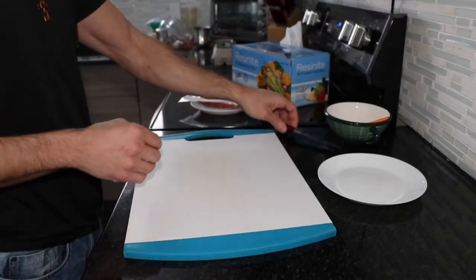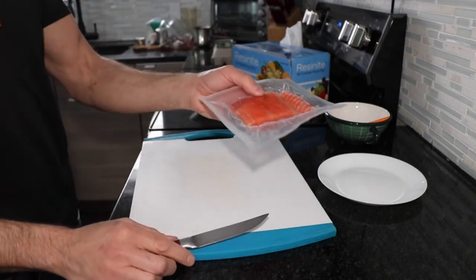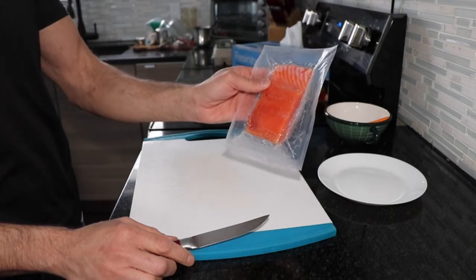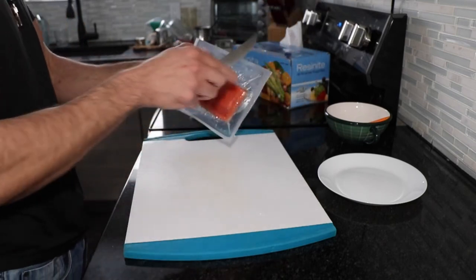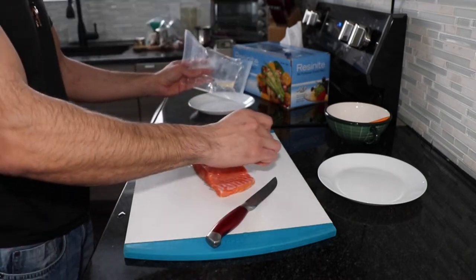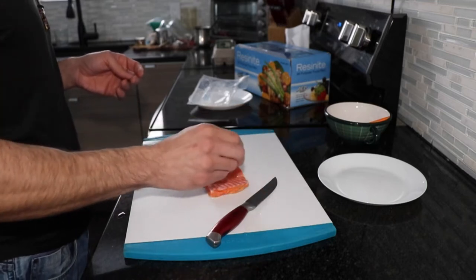I'm going to give you a quick demonstration of how I do my cured salmon. This is the salmon I usually get — it's a wild sockeye. They do come in frozen, roughly about a six to eight ounce size. What you do first is just pat it dry, as it usually has some liquid from being previously frozen.